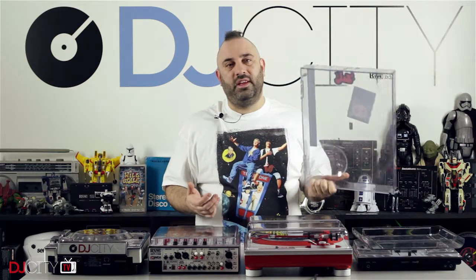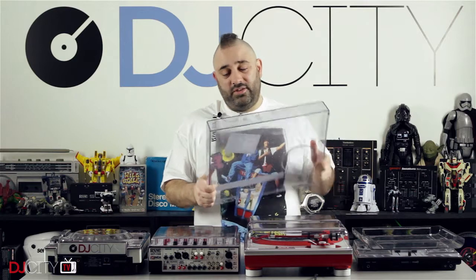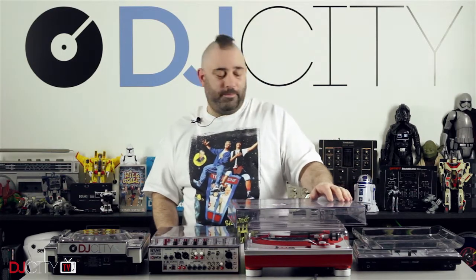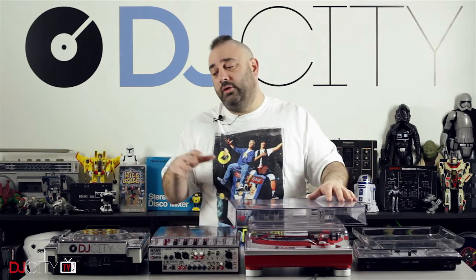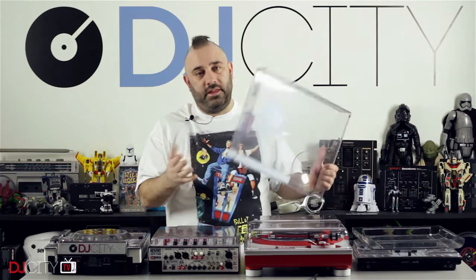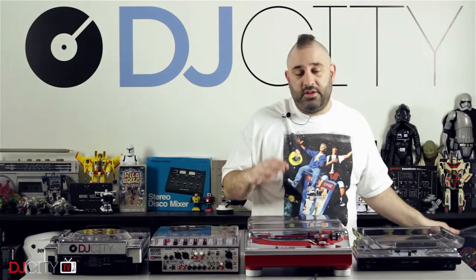I'm sure if you've owned any pair of Technics in your life you've cracked at least one or two of those lids — and that's not good. But also they have a big hump on them, and that's an issue if you're trying to use the turntables as a stand in a crowded booth.